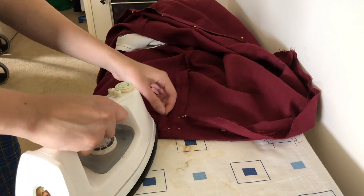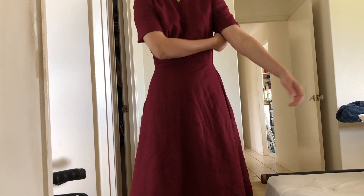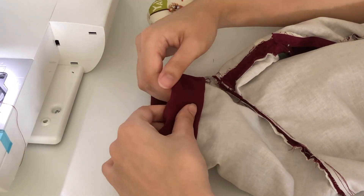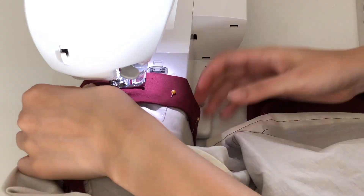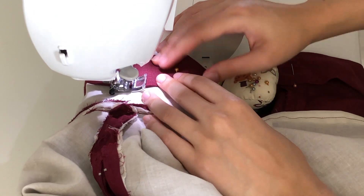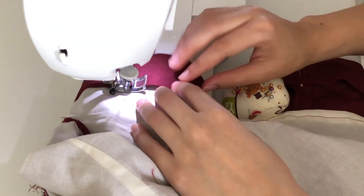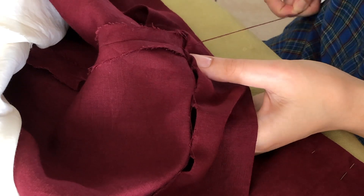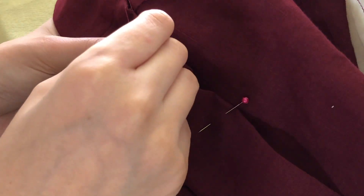Moving on to the hem of the outer skirt: I folded it up by about two inches, ironed it down, and pinned it in place. At this point the sleeves and the bottom of the dress are just pinned so I can get the length right. For the sleeves, I intentionally cut them long because the first time I made this dress they ended up shorter than expected. In the illustration on the packet, the sleeves look quite long — about halfway down the upper arm — so this time I matched that length.